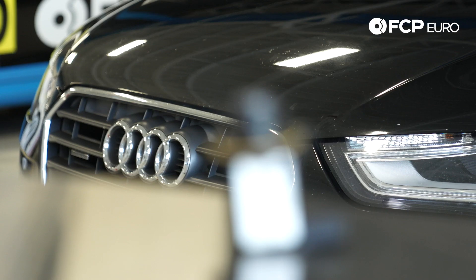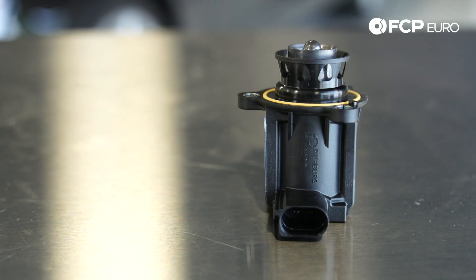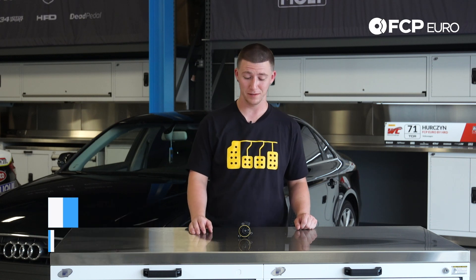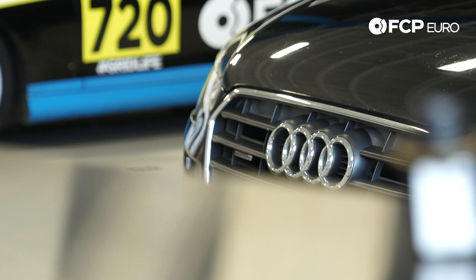It's not a blow-off valve. Hey YouTube, Aaron Davis here with another really quick product review. What we have here today is a B8, B8.5, 2-liter diverter valve. A diverter valve's job is to release the pressure in the intake system of the turbocharger.